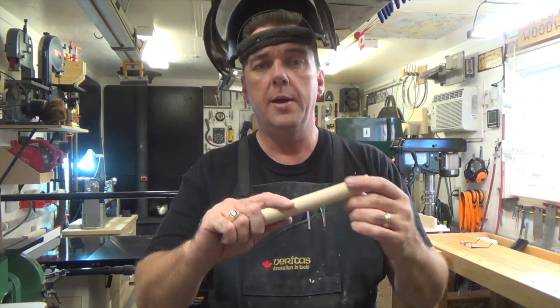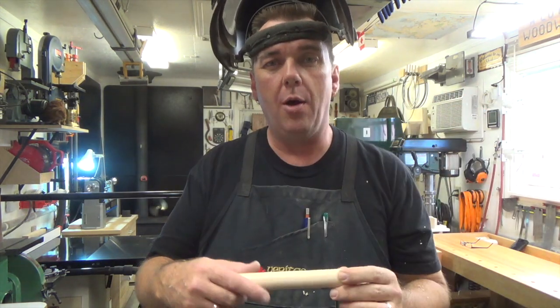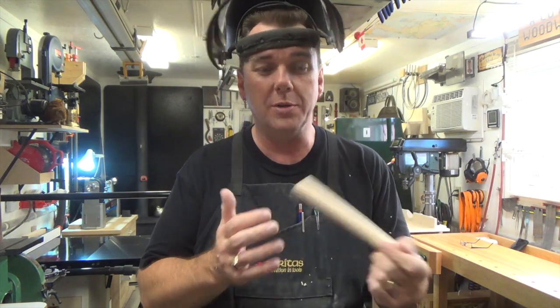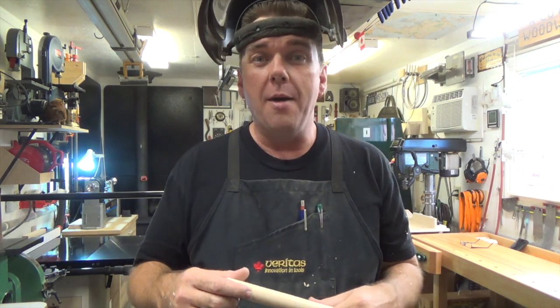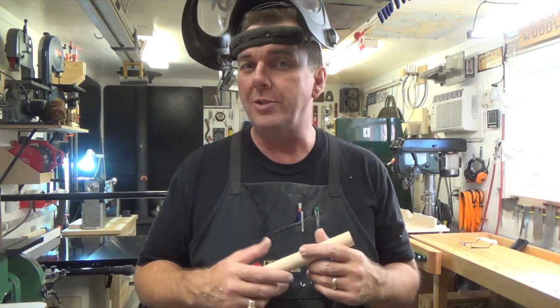With our one inch dowel turned — one inch maple dowel. Try getting that one looking like that from the big box. Anyway, enough tooting my own horn. We're going to take this over now and cut this down to its length of five inches.